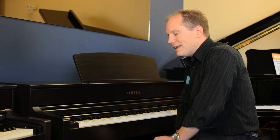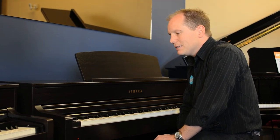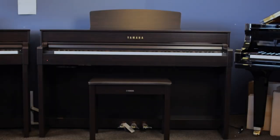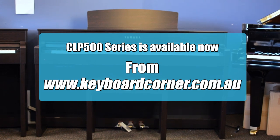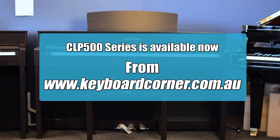Overall, I think they've added some nice improvements onto the pianos. I look forward to getting a little bit deeper into them, but I think it's a pretty good improvement on the old series. All right, guys, thank you.